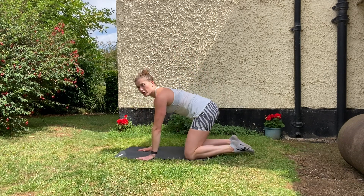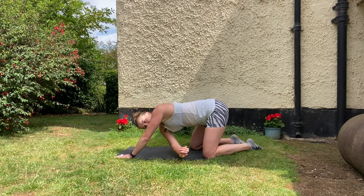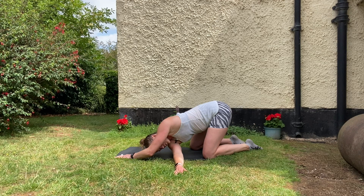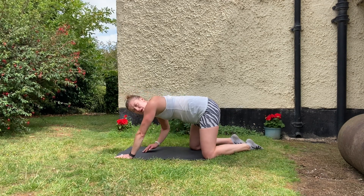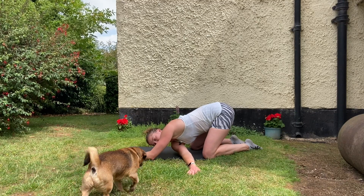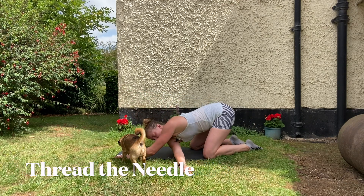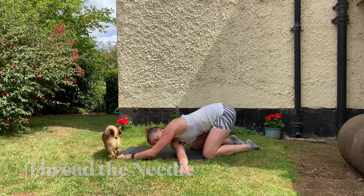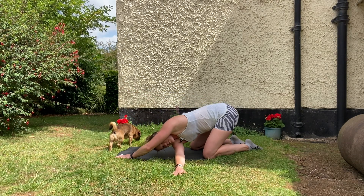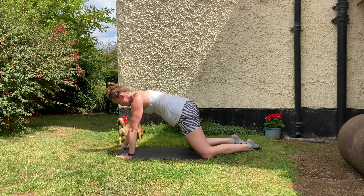Now we've opened up our hips a little bit, I want to go back to the back. We're going to do a thread the needle. This hand goes in front, and you just take the other hand underneath — hold it for a little bit. You'll get a pull through your back and probably feel it through the back of your shoulder as well. You don't want to take it past the point where you're just feeling a bit of a pull. If you can walk your hand out further each rep, that's great, but don't force it. I'm actually super tight in my back today.